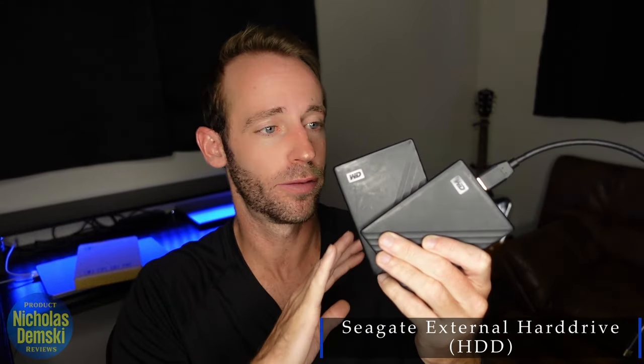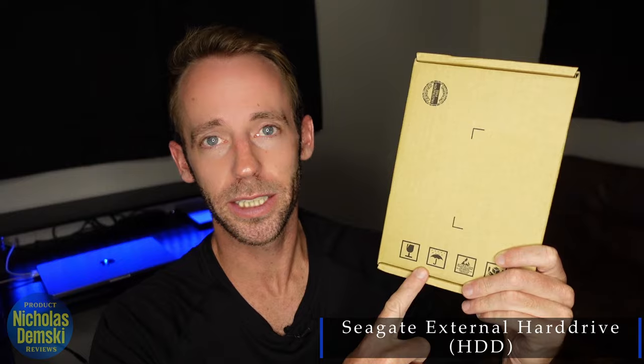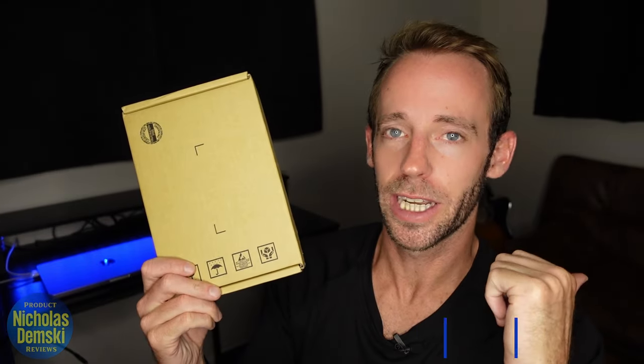I have a couple of external hard drives here that are filled to their limits — I can't get any more videos on them. That's why I bought myself this two terabyte external hard drive by Seagate. I'm going to open it up, format it from my MacBook Pro, and then move a lot of the files onto this. Let's get it open and I'll show you how to do all that.